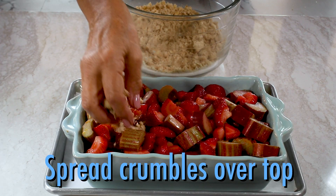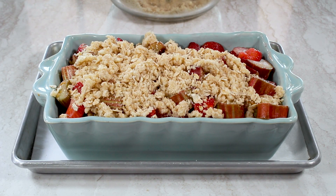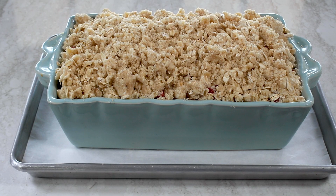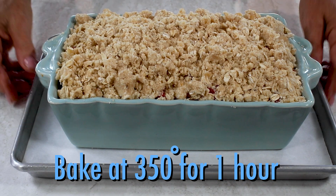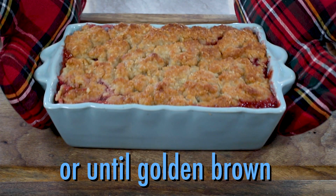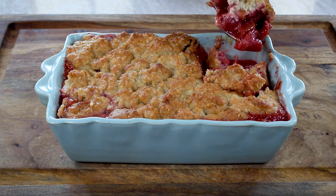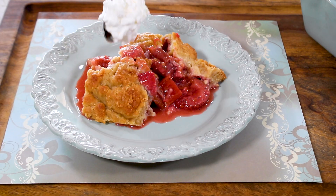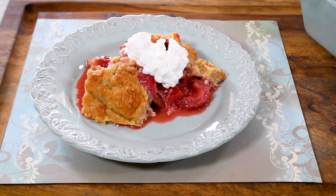Now spread the crumble topping all over the fruit, making sure it's completely covered. This recipe is delicious with this cobbler topping or in a pie shell — either way, you can't go wrong. Bake at 350 degrees for about one hour or until the top is golden brown, just like this. When you scoop up this strawberry rhubarb cobbler and top it with ice cream or whipped cream, summertime has never tasted so good.